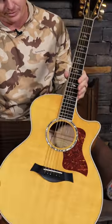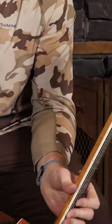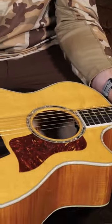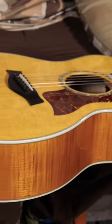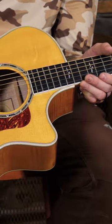Here I have an almost like-new condition Taylor 614 CE. The C stands for cutaway and electric. It does have the factory pickup in it with the onboard EQ and volume knobs. I say 'like new' because I did take it on the road and play it. I see some scratches on the pick guard, but I don't see anything else, any kind of dings or anything.